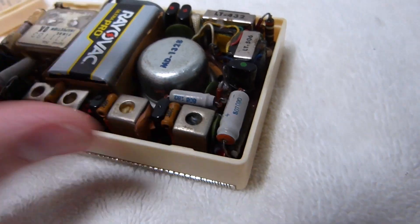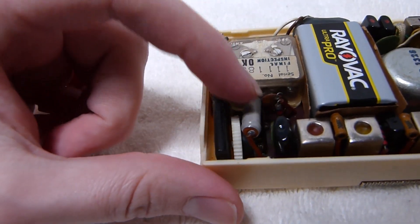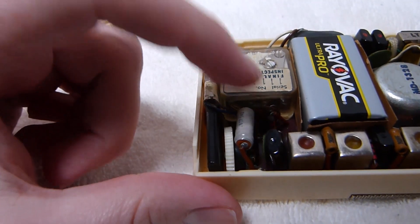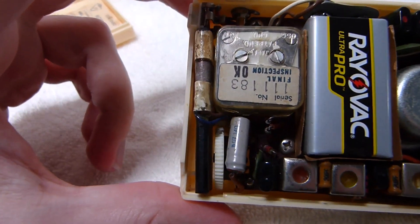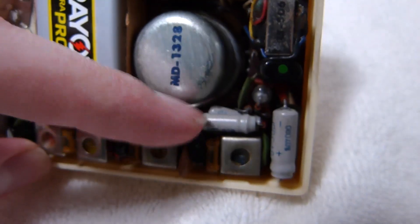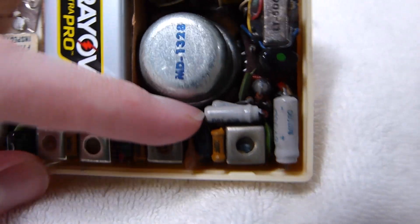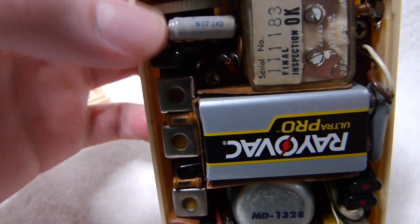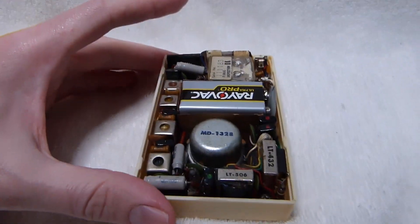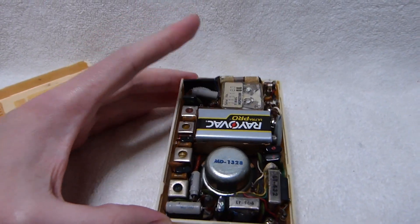There are two of those original capacitors, and one more here. This is the one that most likely needs changing — the volume control coupling capacitor — that's generally the first one to go bad. There are two more over here, pretty low voltage rated at six volts. This one's rated six volts as well, as is this one, and the radio runs on nine volts. I'll definitely put better capacitors in there if I do end up changing them out.